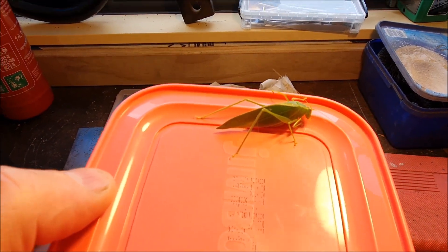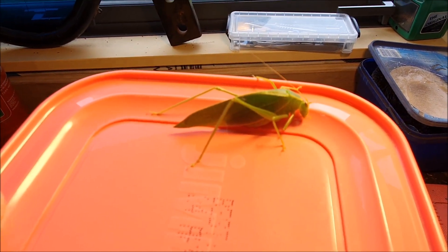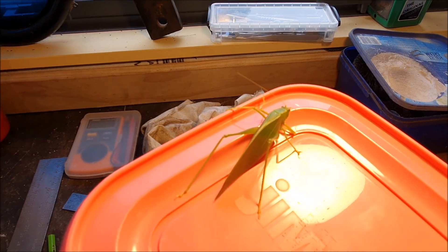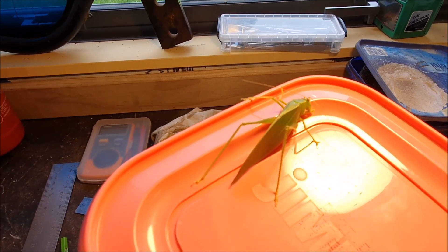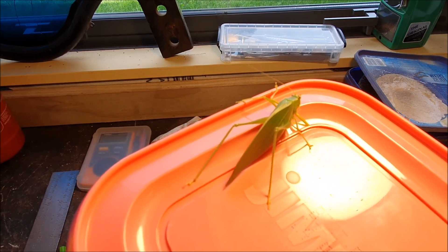Today's big jet bug is whatever this is — a grasshopper I guess. It's very green and seems pretty relaxed. I'm just going to take it outside and put it on the trees.